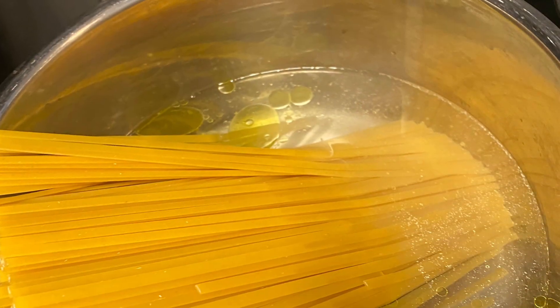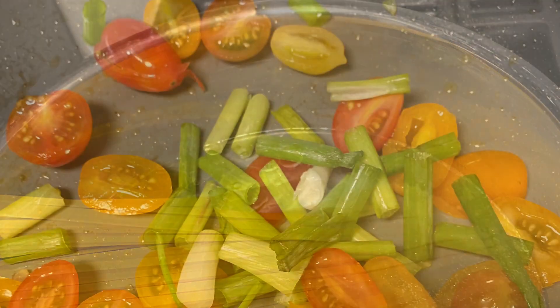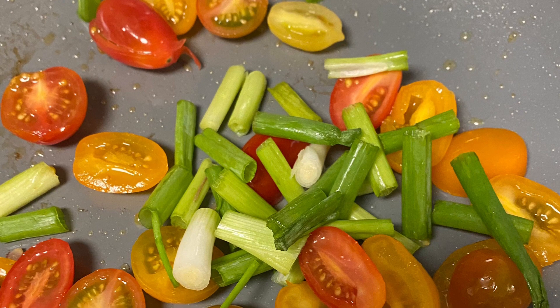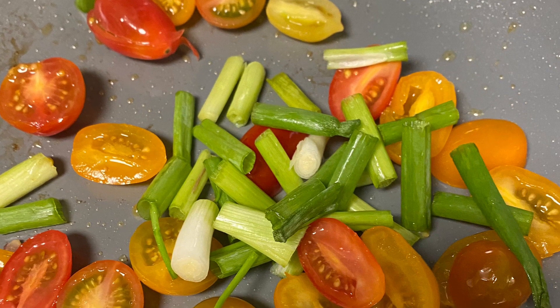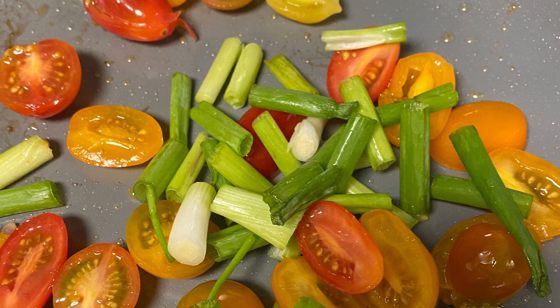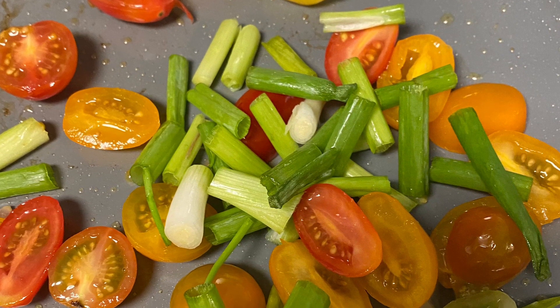I'm going to add the fettuccine noodles to the water and slice my tomatoes — I have about 10 tomatoes here — and three stalks of green onion. I literally sautéed these vegetables for like a minute and then set them aside. I don't want them to break down.